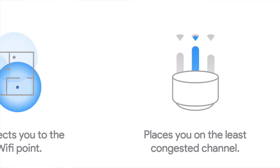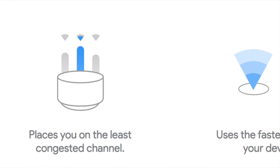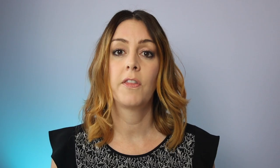Google Wi-Fi has several really cool features, and one of them is Network Assist. It's essentially an invisible genius that's always working to make sure you're on the closest Wi-Fi point for the clearest signal and fastest connection. It works in the background to keep you on the least congested channel — Wi-Fi in our neighbourhoods runs on shared channels, and at any given time your neighbours are all on the internet too. Network Assist makes sure you're on the clearest channel so devices can communicate seamlessly and provide you with fast Wi-Fi.